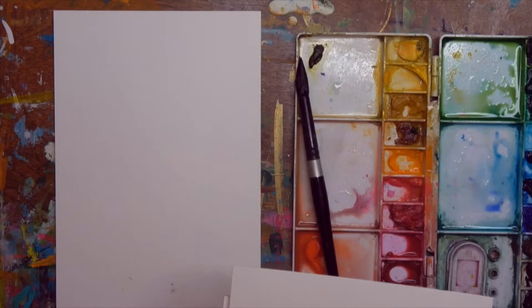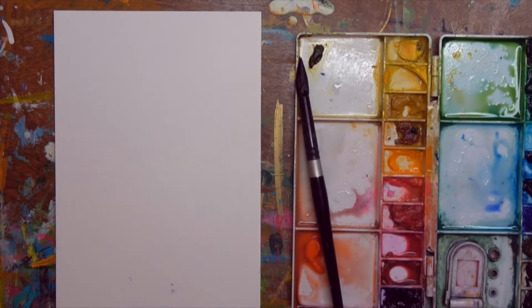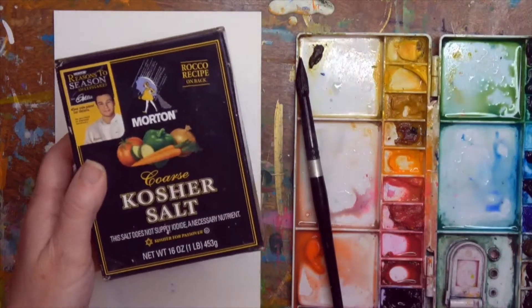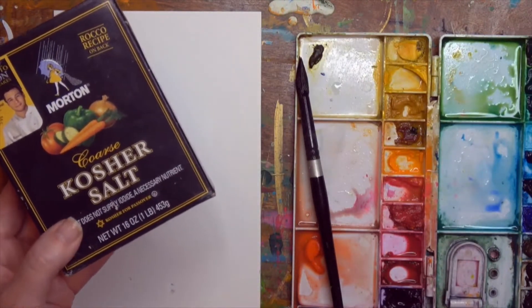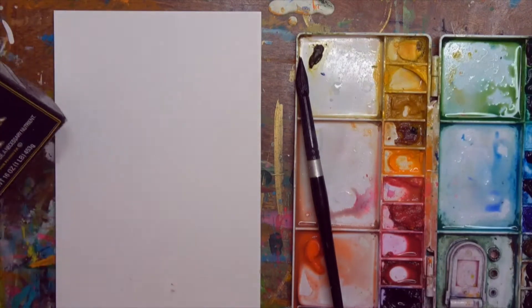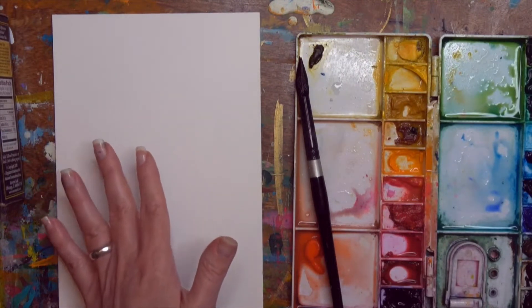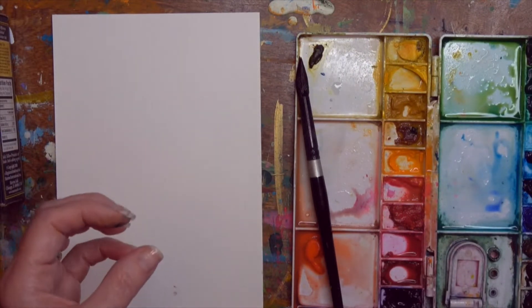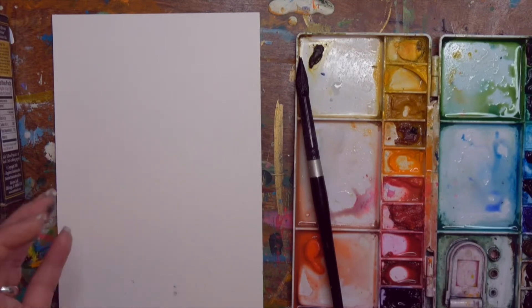For this lesson we're going to be using salt. I've grabbed some kosher salt — actually I grabbed it from my kitchen years ago and it's been up here. I don't even have a lot left. We're going to use salt on this and it won't really work with the reusing projects that we're going to do in a later series of mixed media.